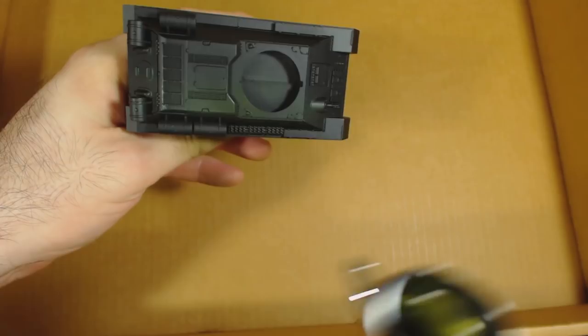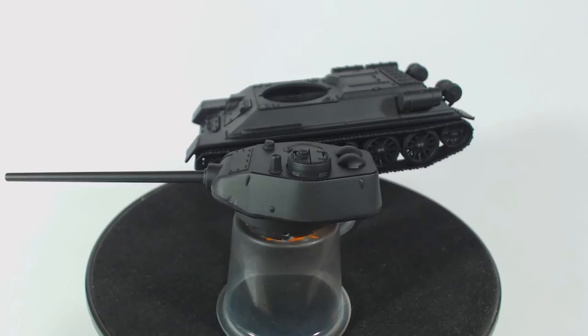For the base coat I airbrushed on some Vallejo Model Air Russian Green. Model Air is designed for airbrushing, thus the 'air' part of the name, so it doesn't need thinning. I did have to do a couple of coats to get a nice solid green over the black primer.